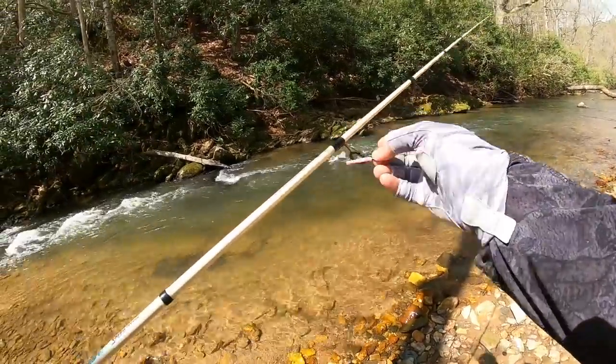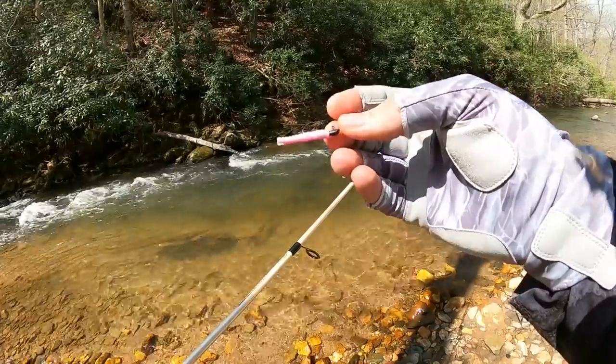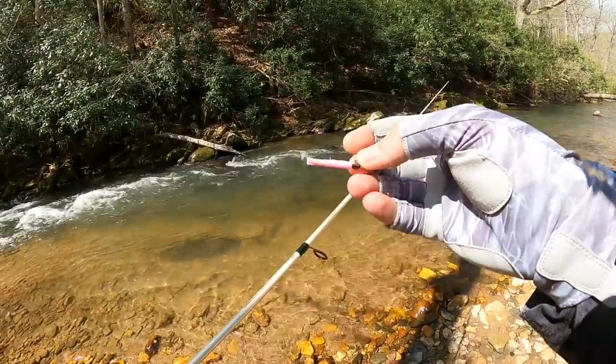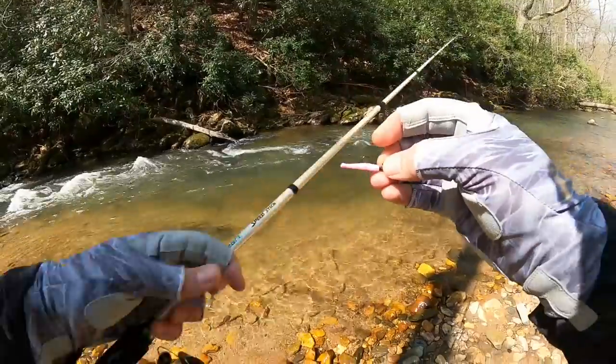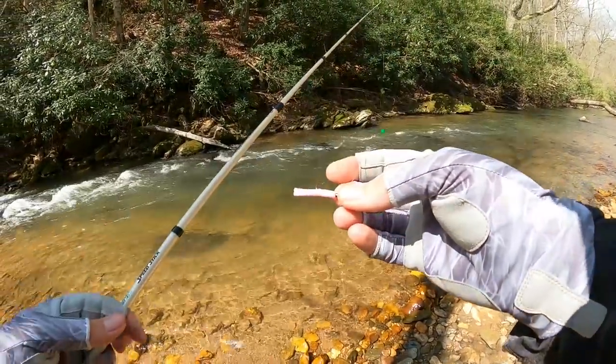All we've got here is our very simple little 1/64 ounce trout magnet hook in a black color, and we've got a little bubblegum pink grub on here. This is a split tail — the trout magnets are split tailed and they've got a fantastic little look under the water.